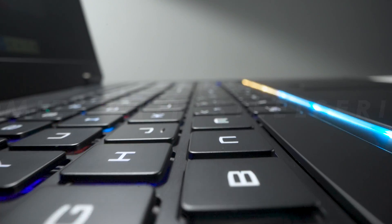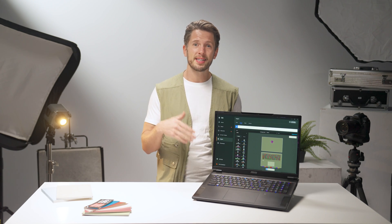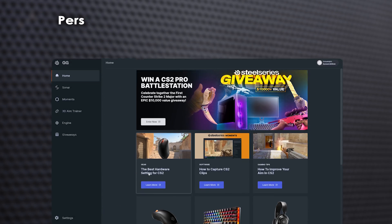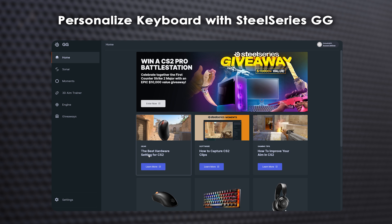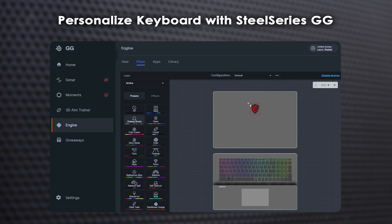Personalize your keyboard backlighting with the per-key RGB backlight, allowing you to customize each key's color. Launch SteelSeries GG, select Engine and Prism, and choose your favorite effect. And it's not just the keyboard — you can also customize the Dragon badge and the rear lighting.